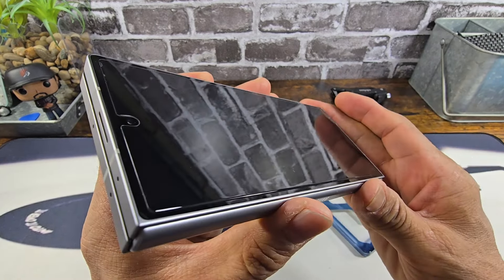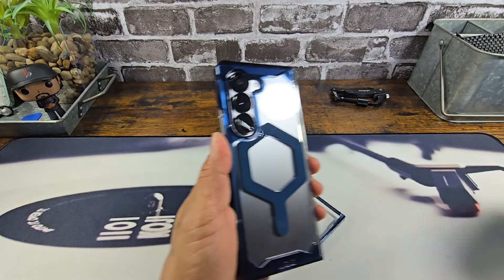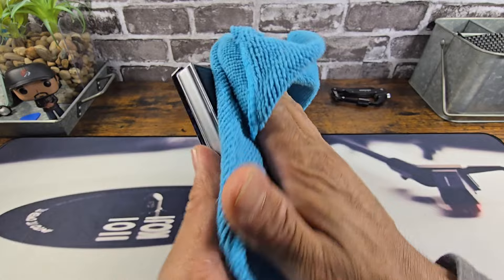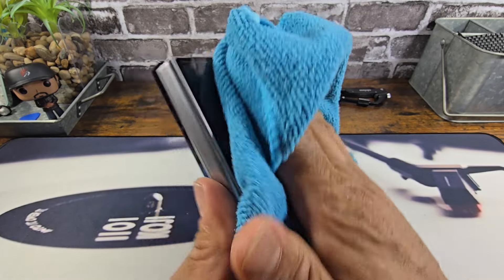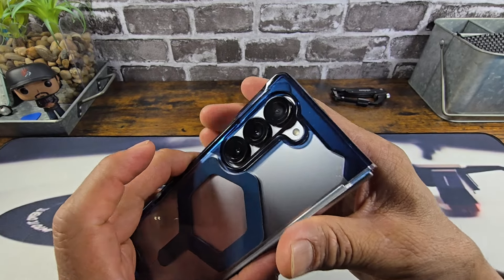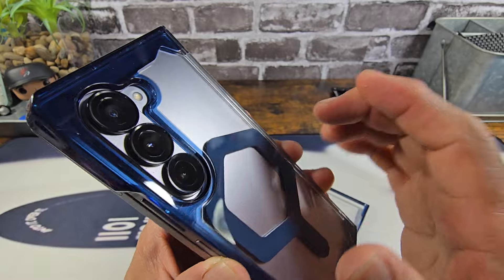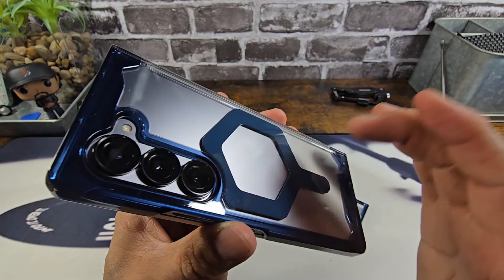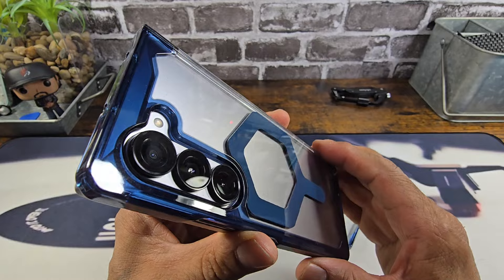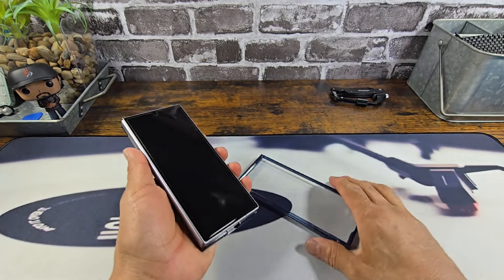So I have the UAG Plyo Mallard case here. I already reviewed this case and we're going to put that on. It's a good looking case — magnet for MagSafe. I do have the Rinky glass lens frame protectors that are working with the UAG, the back part of the case here. Still got some space in there, so a lot of protection going on back there.